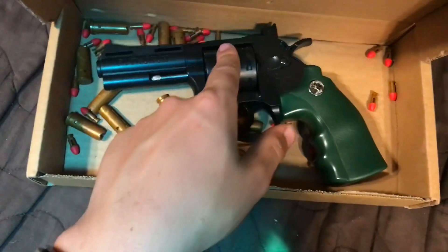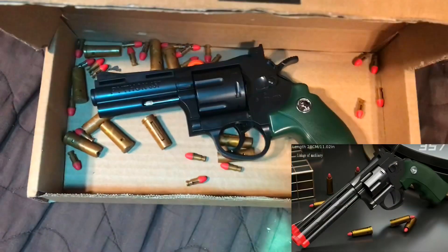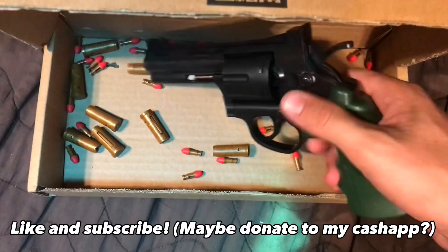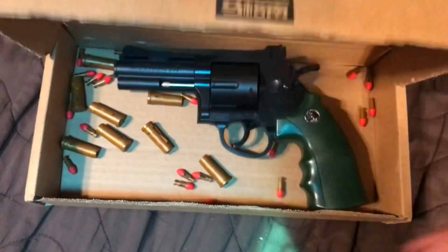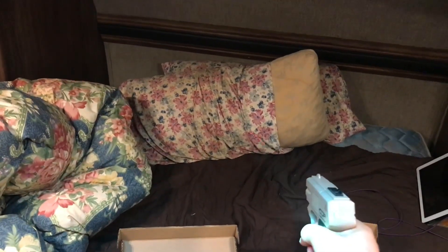If you guys want me to get a revolver just like this but with a longer barrel so it looks cooler, make sure to try and support the channel if you can. Don't have to do it, but it'd be nice. Thank you. This is the Merrick and I'll see you in the next video.